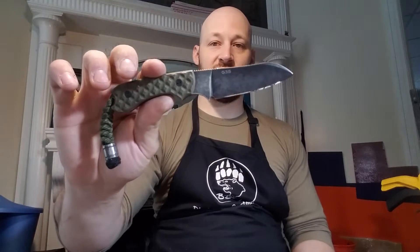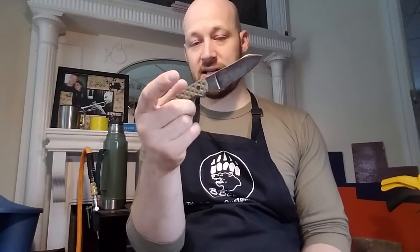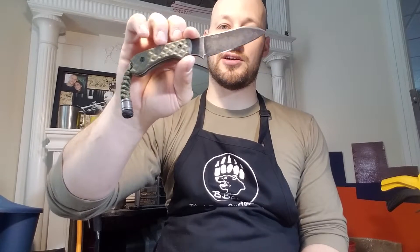Hey guys, Micah from Black Bear Custom Kydex. I have a video for you today on a few items I'm sending to my good buddy BJ Hill down in Virginia. BJ does custom acid wash jobs, sharpening, and various other things — sometimes knife handle scales. He's doing some custom scales for me right now. He's very good at what he does, and if you guys have any sharpening, acid wash, or handle scale jobs, get in touch with him.